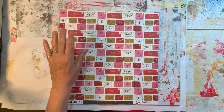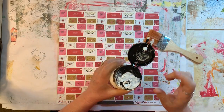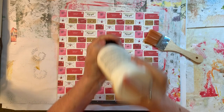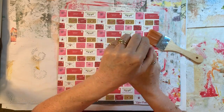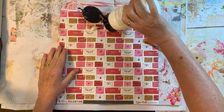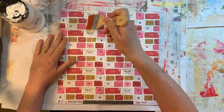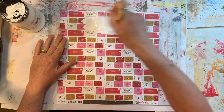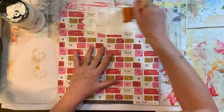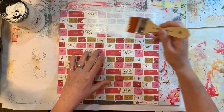So the first thing we're going to do is gesso this. We are just going to paint gesso over the top of this. Hopefully my gesso will come out better than it did the other day. I can see I'm going to have to invest in a little more gesso. There we go — that's all good. I have a big brush because there's a 12 by 12 area to cover, so this way it goes a little quicker.